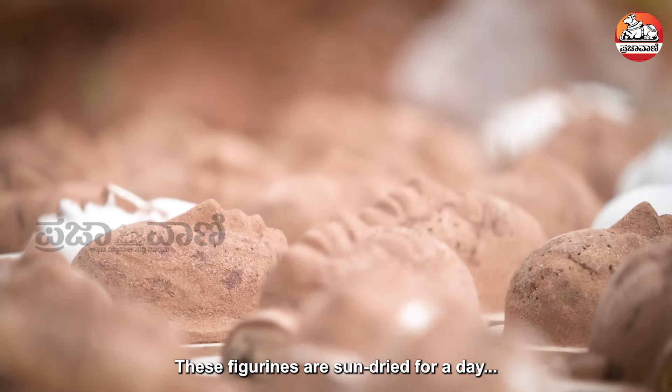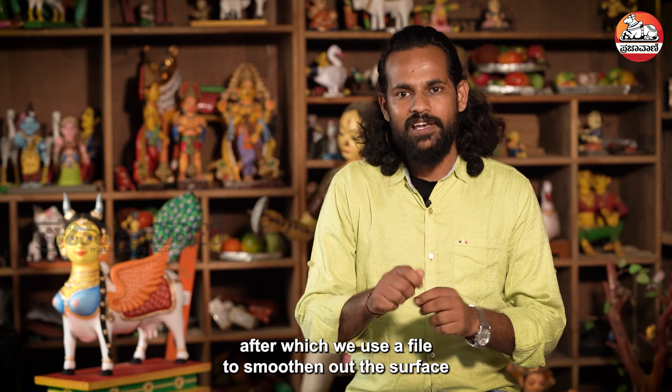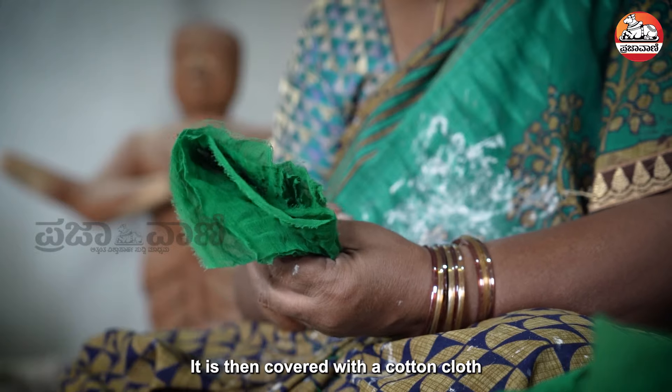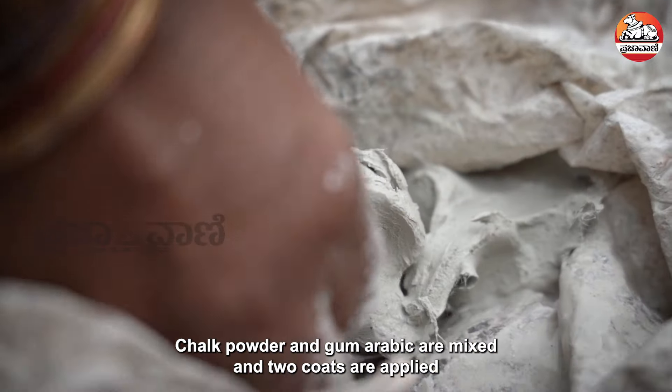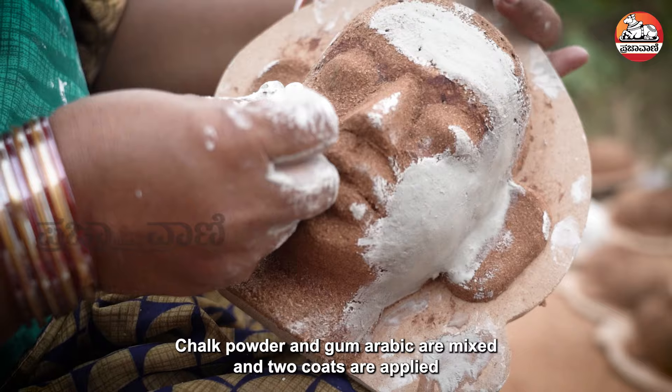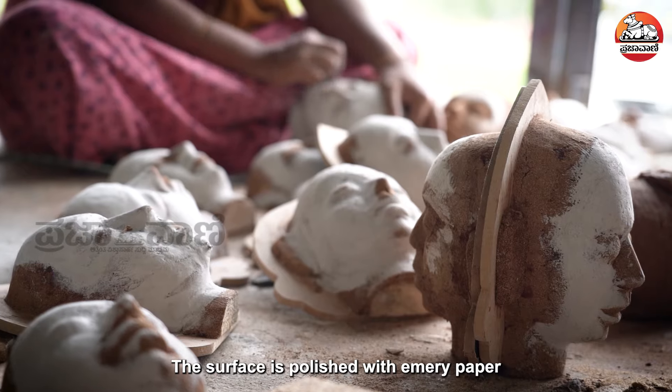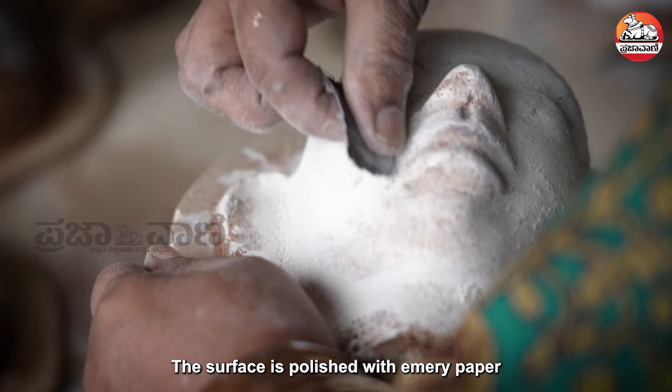It is dried with bristle heat. It is filed for a lot of shapes. It is a cotton cloth. It is a chalk powder and arabic gum. It is a yellow coat. It is emery paper — clean and heat it.